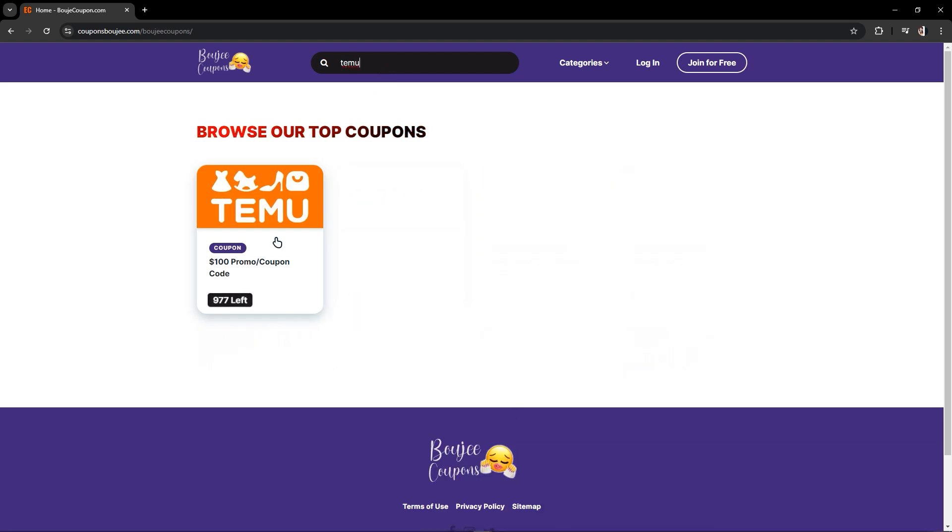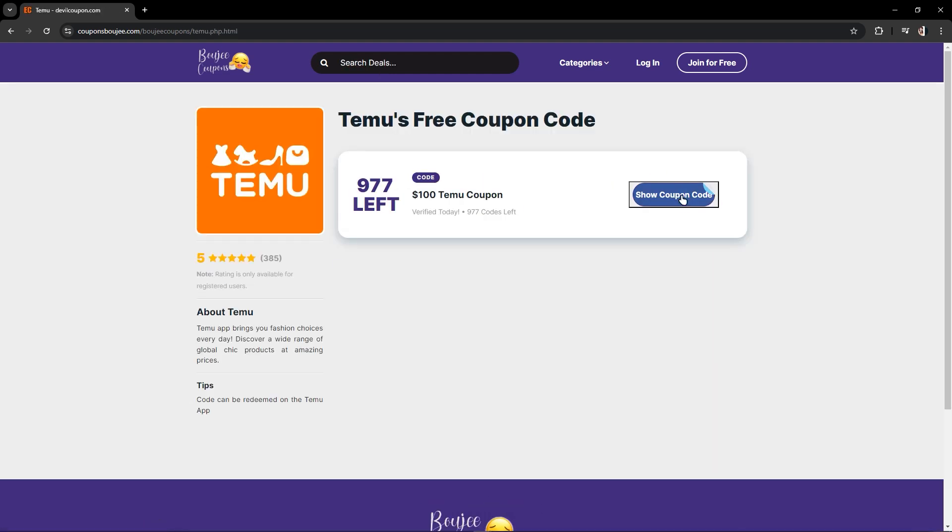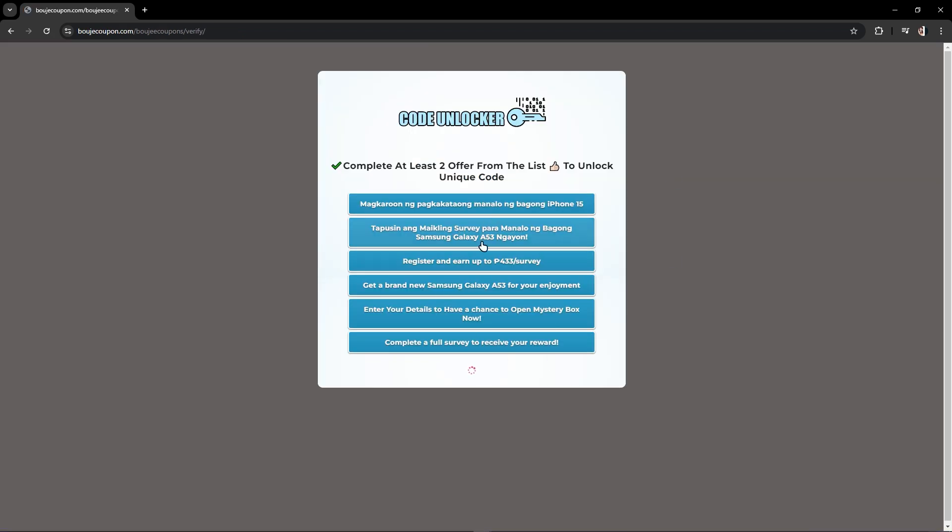Once you are in here, you just have to search Temu, or you can click it from the options shown. This is where you have to show the coupon. After that, you just have to complete any tasks — complete at least two offers from the list — and then go back to your Temu.